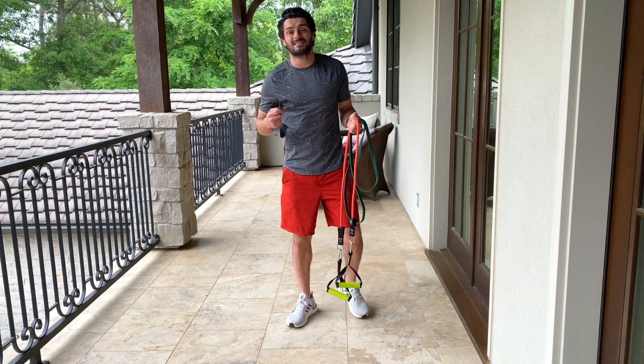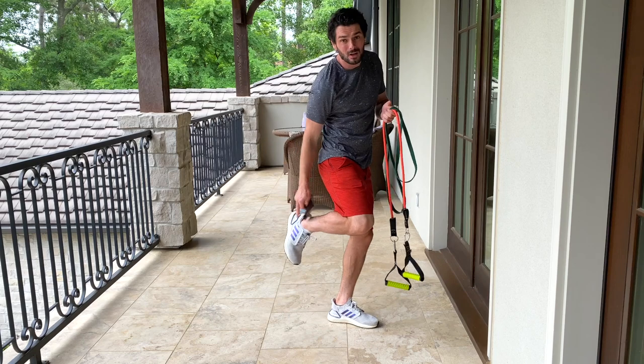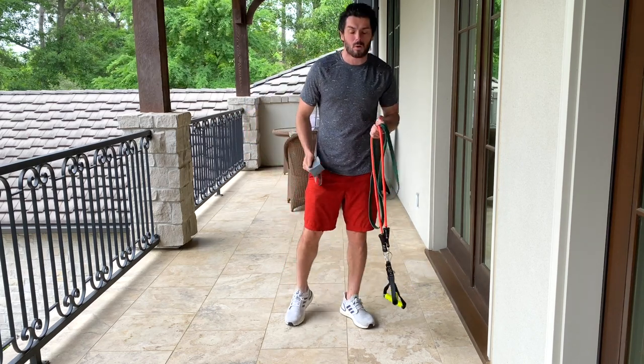Welcome to Fist Bracing Tube. Today we're doing a 10-minute follow-along workout. Today's theme is going to be ankle mobility. One of the most common injuries in sport is ankle sprains.